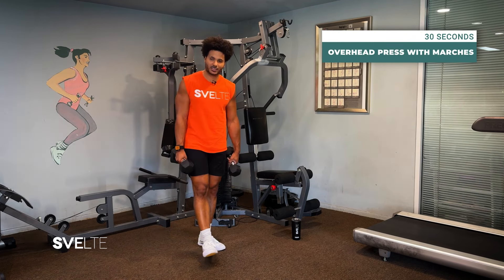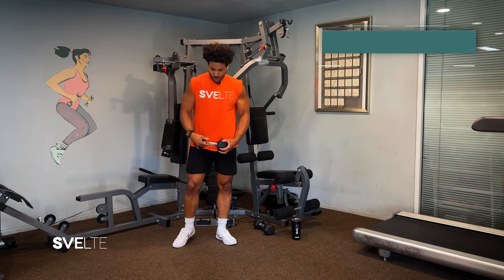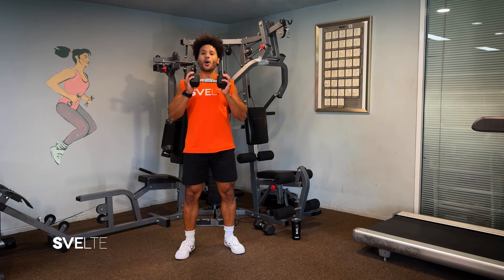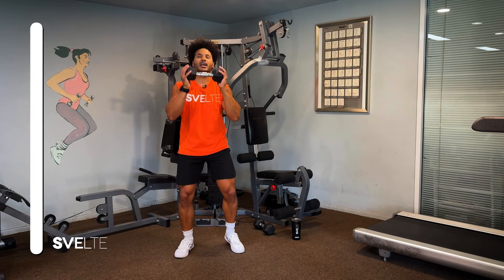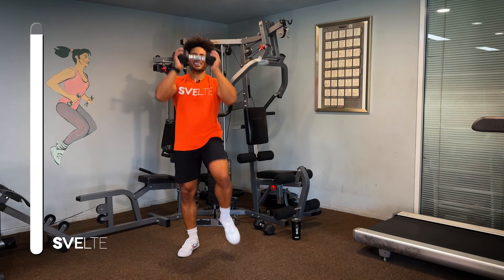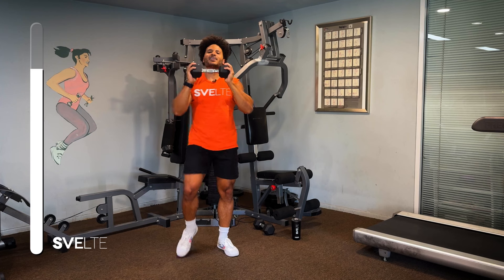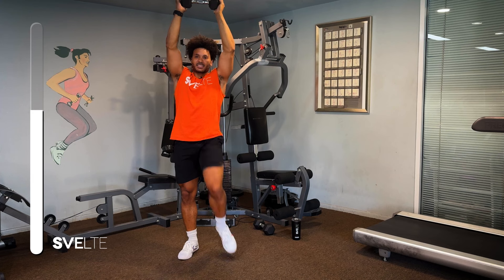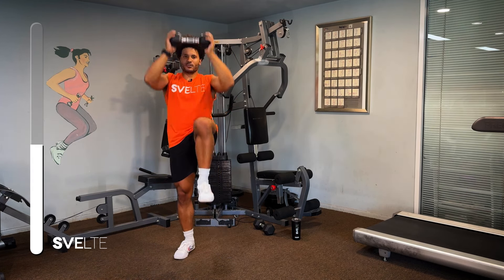Next, we have an overhead press with marches. Now you can throw away one of your dumbbells, but don't throw it too far. We are gonna grab one of our dumbbells in one hand, and we're gonna focus on overhead pressing over our head like so, and we're gonna add some marches in there. So here we go, three, two, and let's get it. Press overhead, make sure you're marching. Now if this is too difficult for you, like rubbing your tummy and patting your head, you can just focus on keeping it extended just like this. Or you can do both, whatever you feel comfortable with.